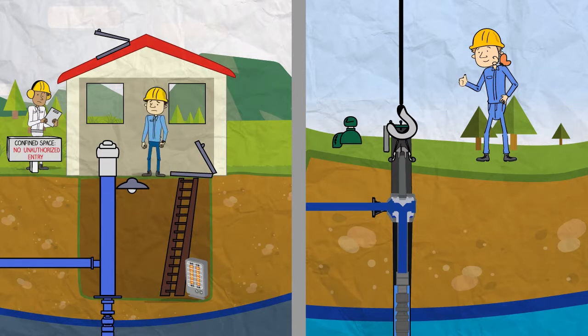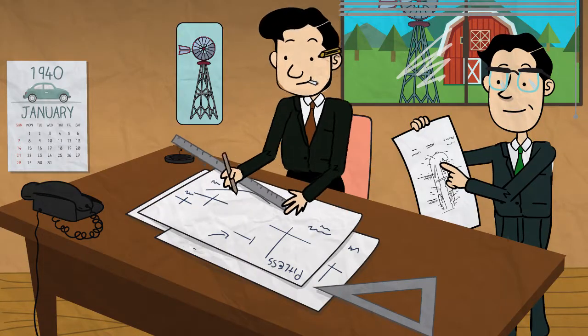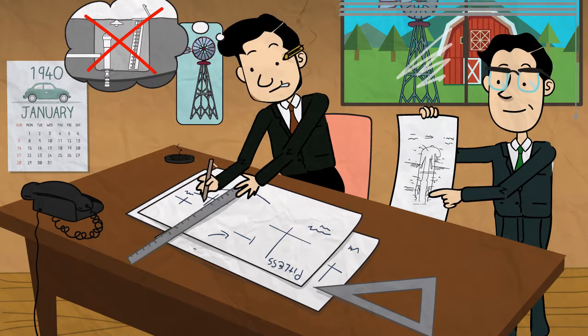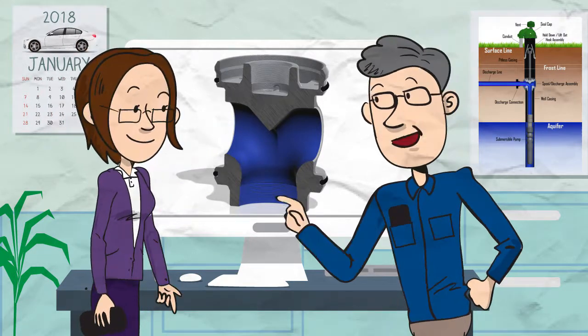The pitless unit also eliminates the loud noises associated with line shaft turbine pumps. The pitless unit was invented by Baker Manufacturing in the late 1940s. As pioneers of the pitless unit design and holders of the original patent, Baker continues to be an industry leader in pitless unit products.